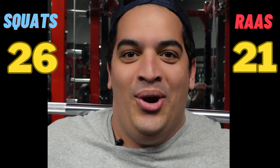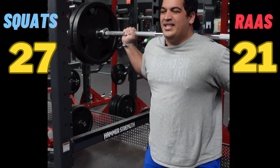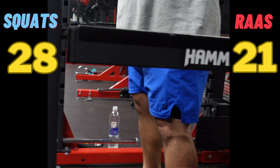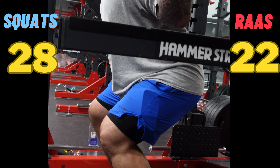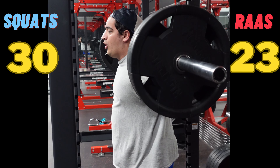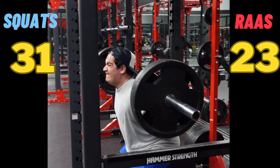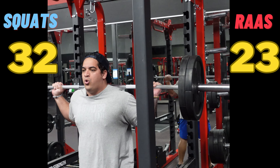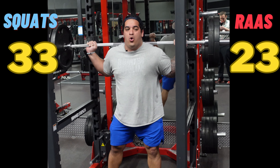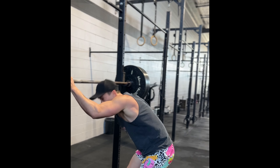Angiotensin-2 will also cause efferent arteriolar vasoconstriction, which will increase the GFR. All these mechanisms will work to increase GFR and increase blood pressure. That is the best I could do, Zach. I think you win this one.